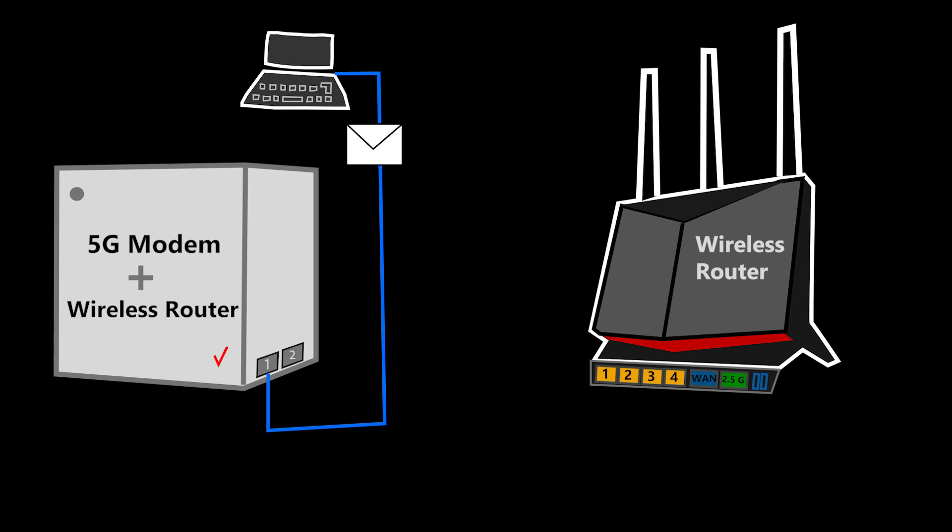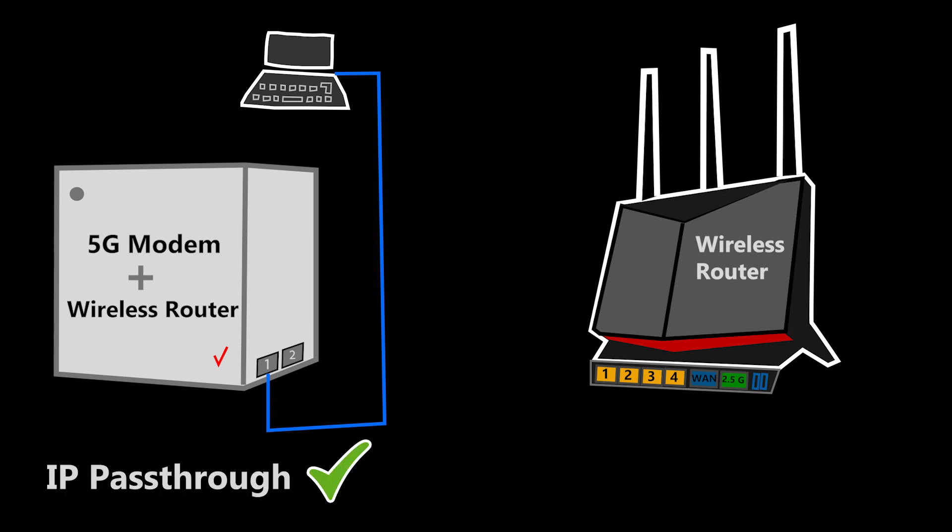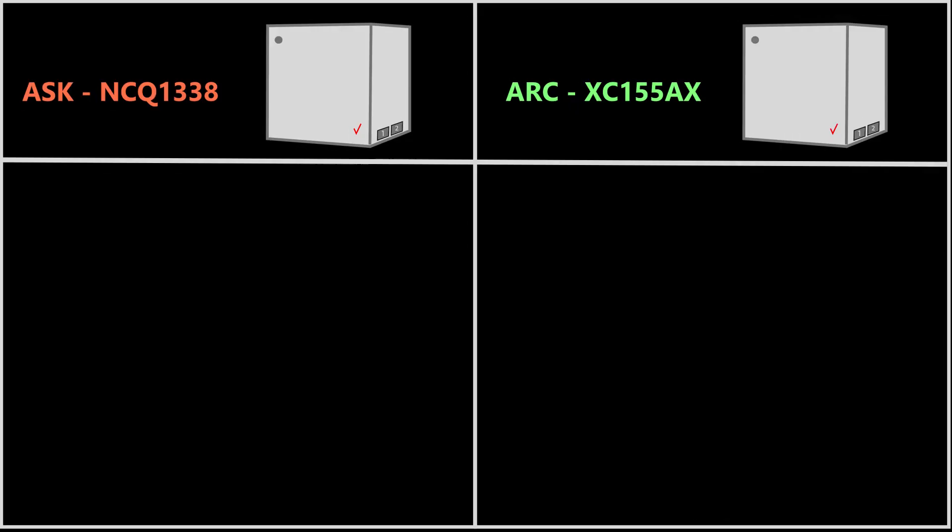Now I should open an internet browser on this computer and navigate to the IP address of the Verizon Internet Gateway, log into its web interface, and then enable the IP Passthrough. There are however two different Verizon Internet Gateway models, and enabling the IP Passthrough mode would be different in each of them.